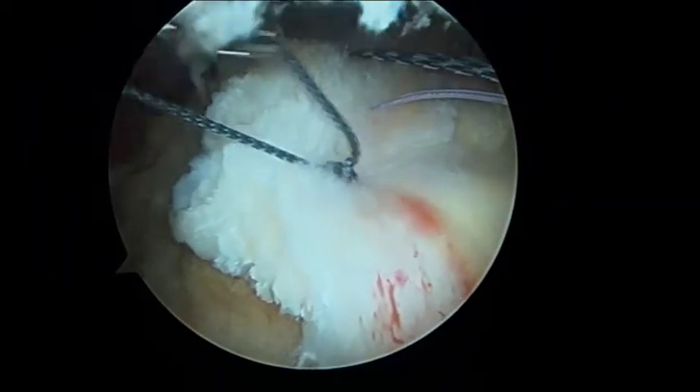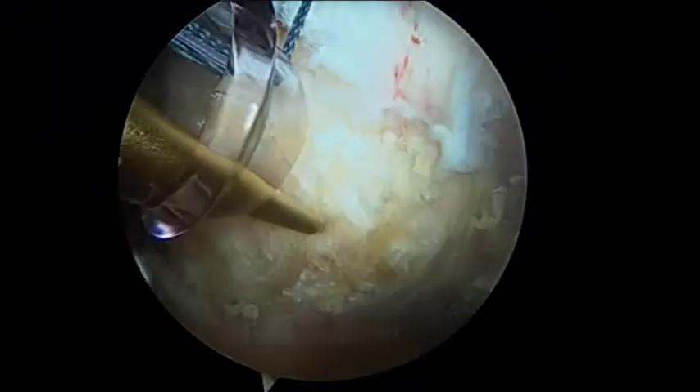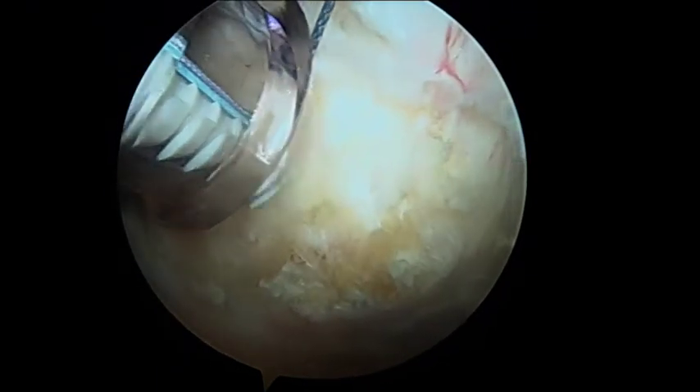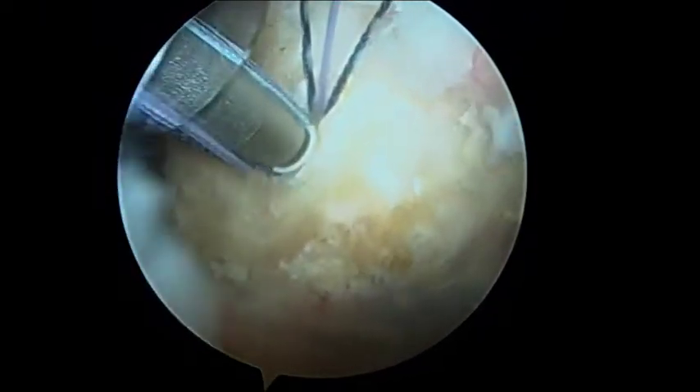One limb from each horizontal mattress suture is loaded through the end of a Footprint Ultra PK 4.5mm suture anchor. A pilot hole is prepared at the lateral edge of the greater tuberosity and the footprint anchor is advanced through the pilot hole, completing the lateral row and reducing the cuff tear.